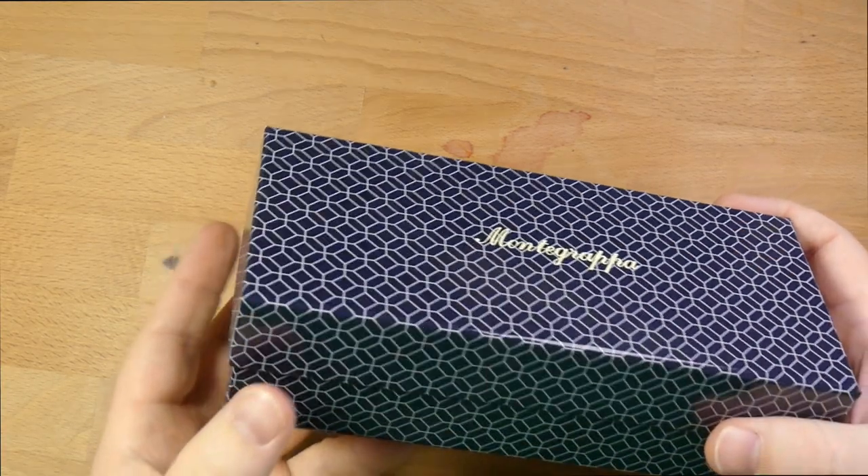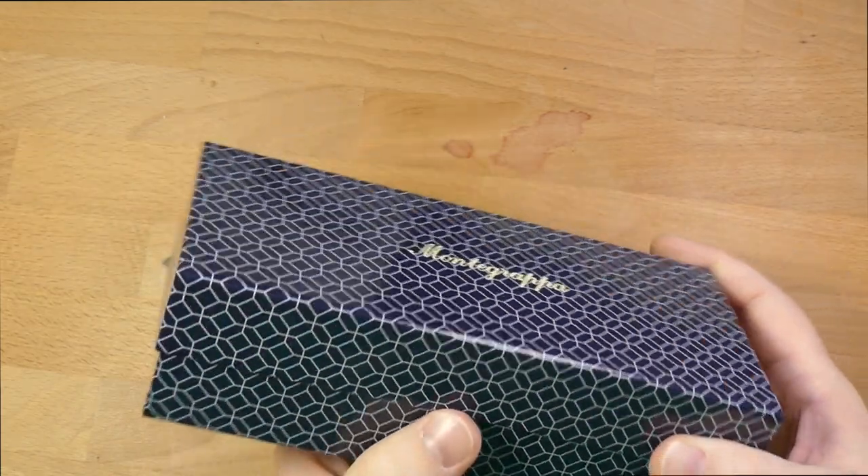Hello, folks. Welcome to InkDependence.com. I'm Mike, and this is going to be the Montegrappa Maya 450.